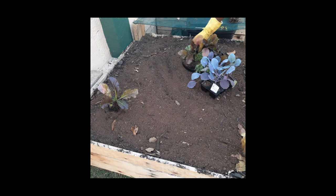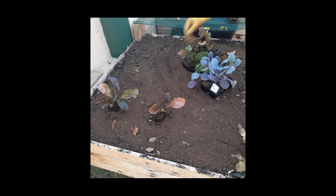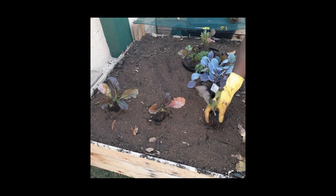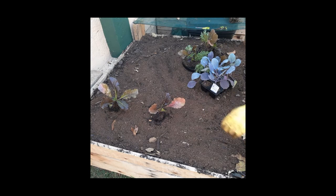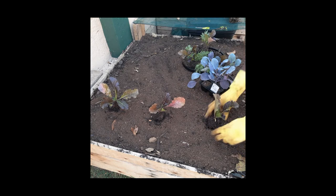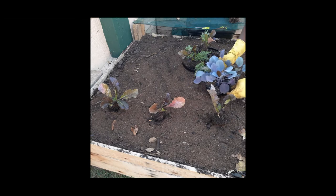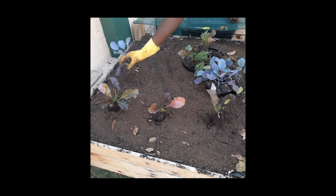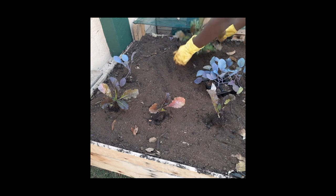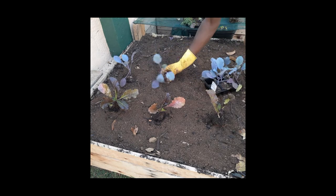We are going to place all these plants in specific locations, just to make sure that everybody has got room to grow. Once we have done that, we will start digging and planting the vegetables.